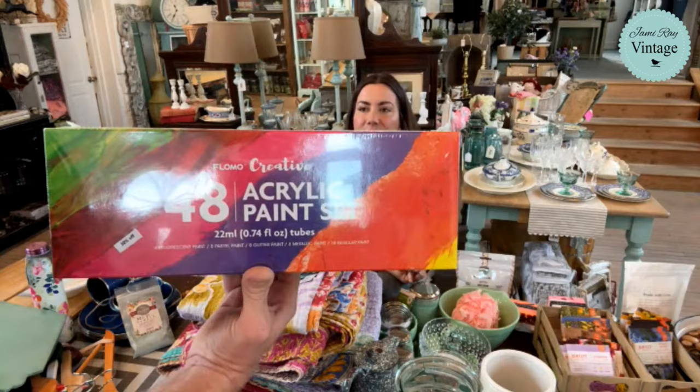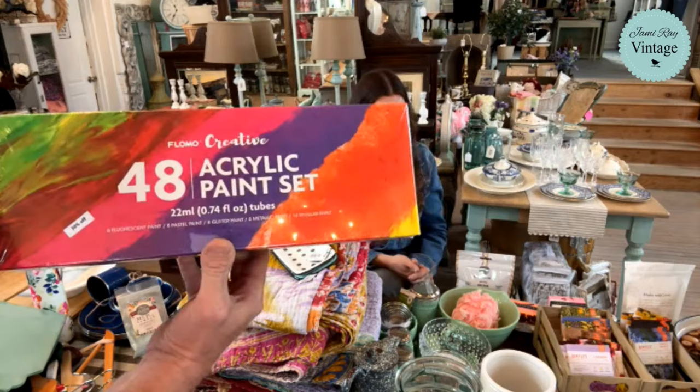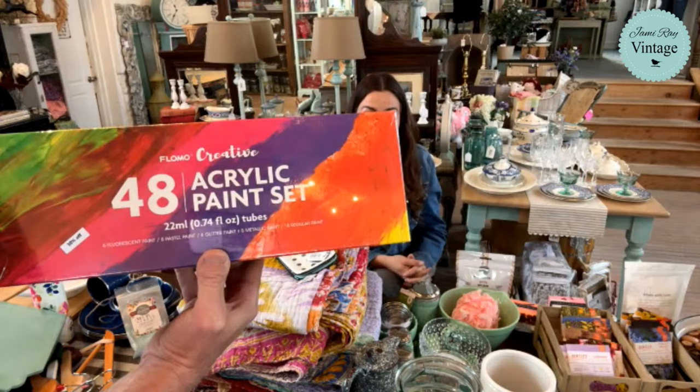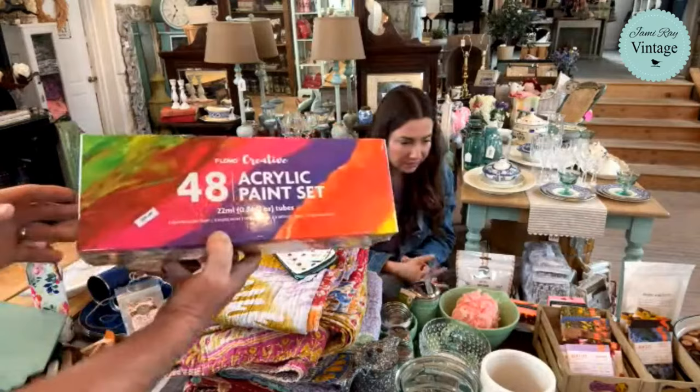We have a couple of these acrylic paint sets that are on sale. We've had these from the old shop for a while. The original price is $82.95 and you're going to get 30% off of that. They are really great acrylics — I've used a set of these, we still have some at the house and they haven't gone bad even though they've been open a long time. We got them because we were fancying ourselves canvas artists for a minute, and we played around with that, but we've moved on.